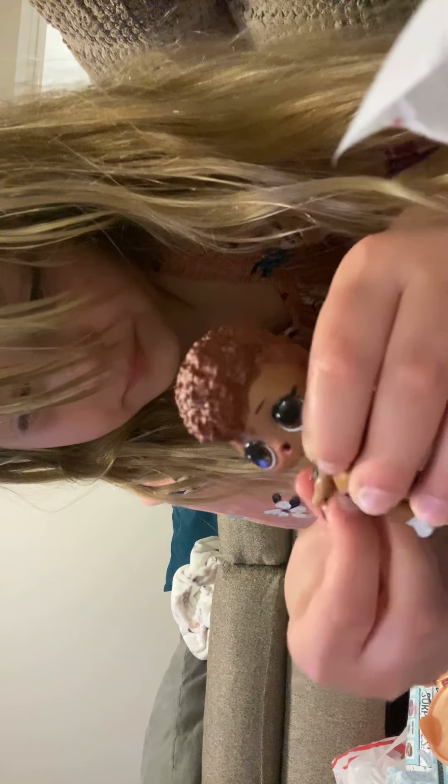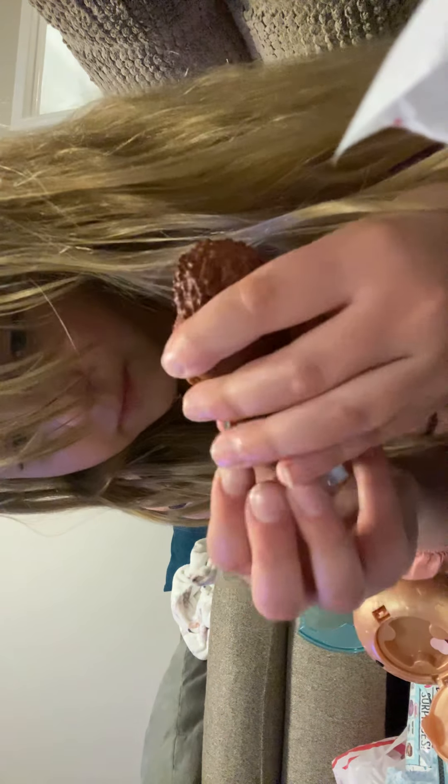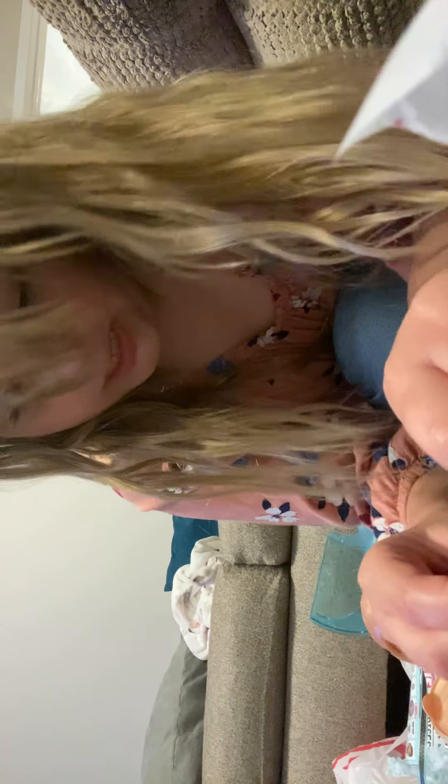First, I have to get her all dressed. I don't think it fits with her shoes, so what I'm going to be doing is get her all dressed. Make sure to leave a like, turn on the notification bell, and hit that subscribe button. I'm almost done. It is not soul babe, but I still absolutely love her.